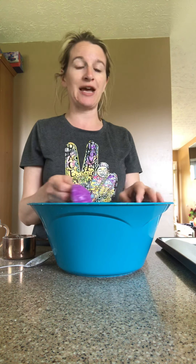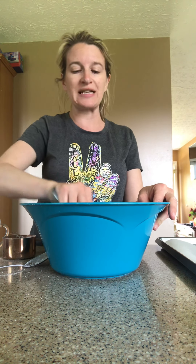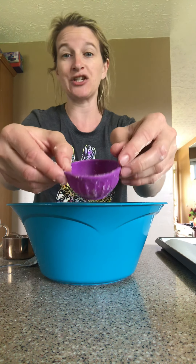Once you mix everything together, you take your mold and make your bath bombs. There are tons of different molds — many are two half-spheres you put together. You can do all kinds of fun things like coloring, but be careful: if you want to keep it holistic and organic, you don't want red dye 40. There are tons of natural food colorings — beetroot powder is a great one for red or pink.